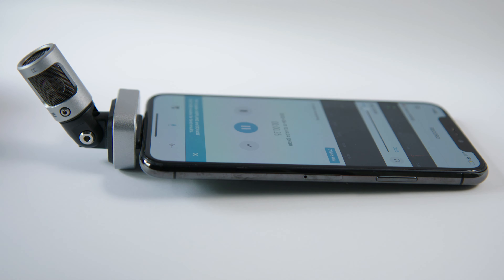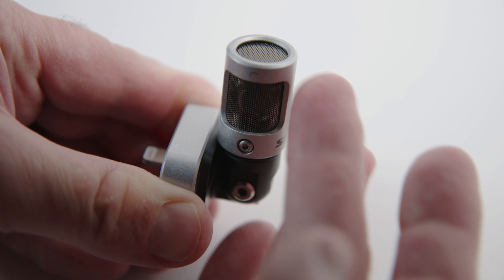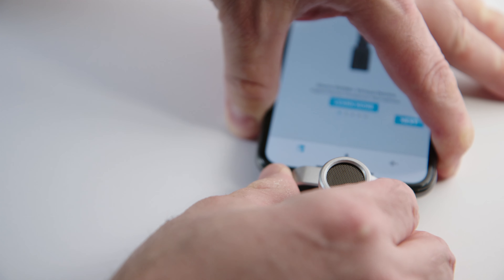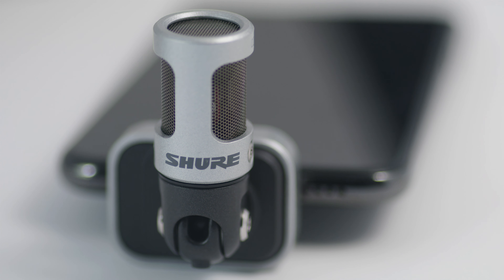As you can hear, the Shure MV88 sounds much better than the internal iPhone's microphone. This is a great little microphone that is incredibly portable, but don't let its size fool you — it also sounds great. In fact, the voice over for this entire video was recorded with my MV88 in my car.